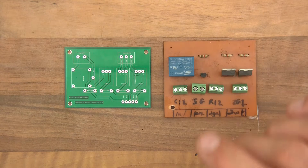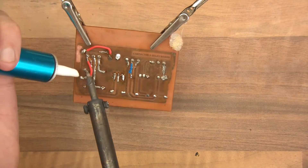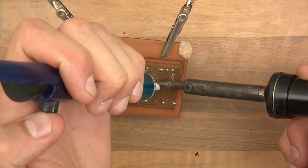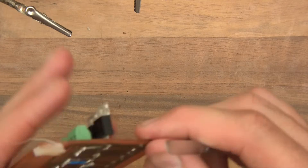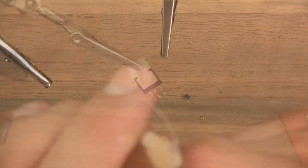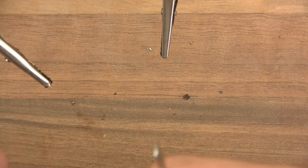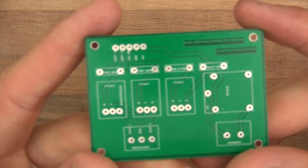So let's start with desoldering. I want to desolder this relay because I'd like to keep it. So all the stuff I wanted to desolder I've now got, so now I can start soldering up the board.